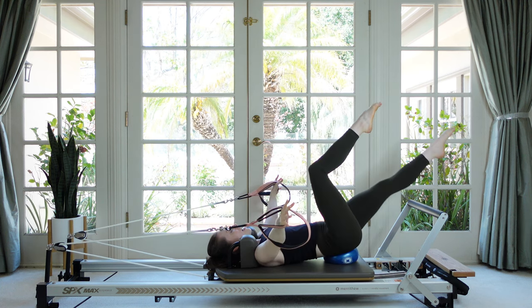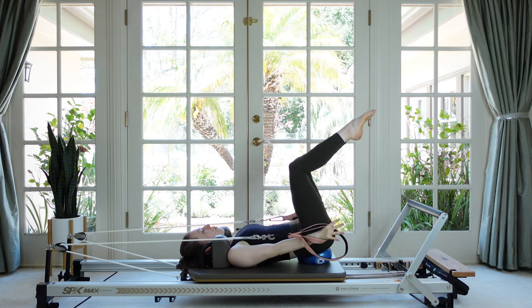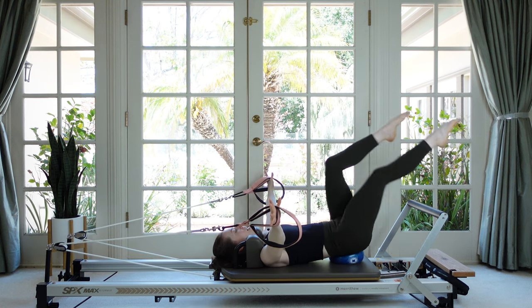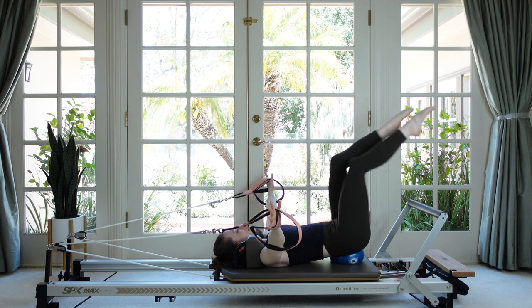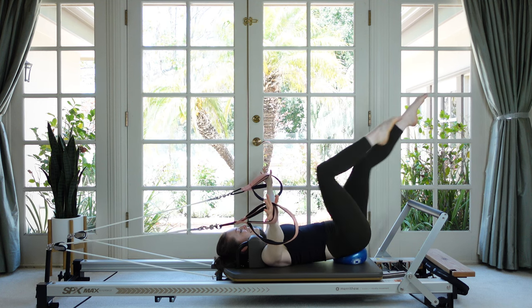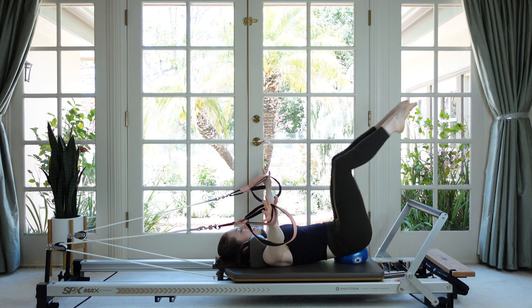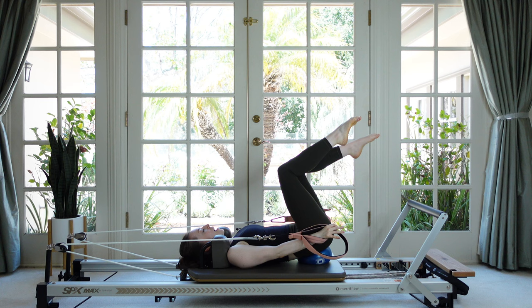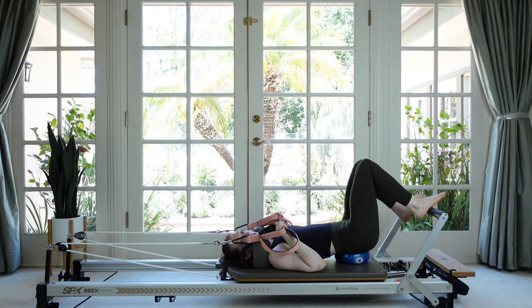Let's do one more time on either leg. Now can you pause with your arms in a T and do fast bicycles without tipping over? Five, four — hold the arms strong — two, and finish by coming to tabletop and pulling the arms down. Bend your elbows and set your feet on the bar to take a little break.